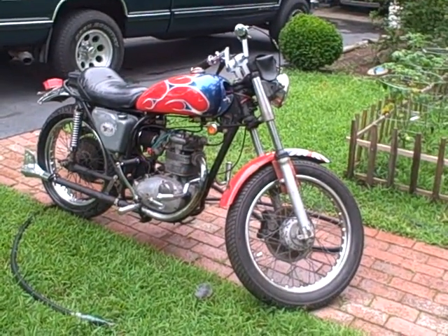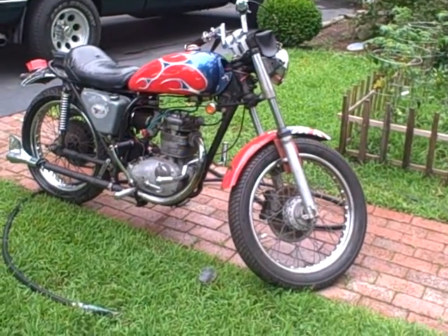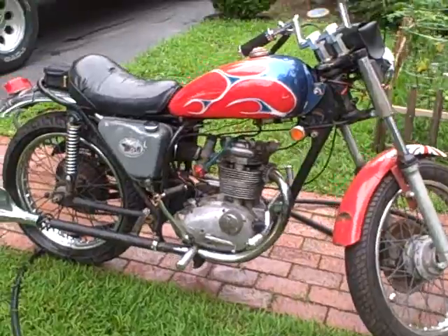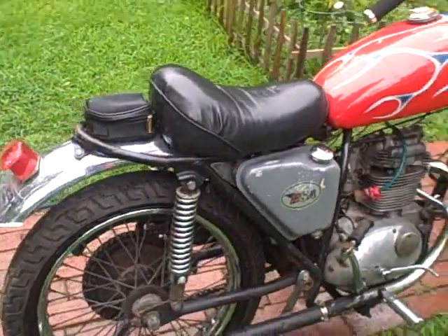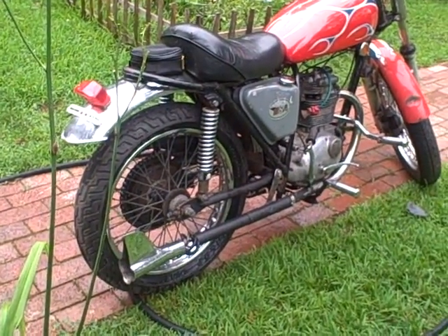What we have here is my 1970 BSA — just bought it today, didn't pay much for it, thankfully. The guy who had this was obviously not the best mechanic, so let's take you on a little tour here.